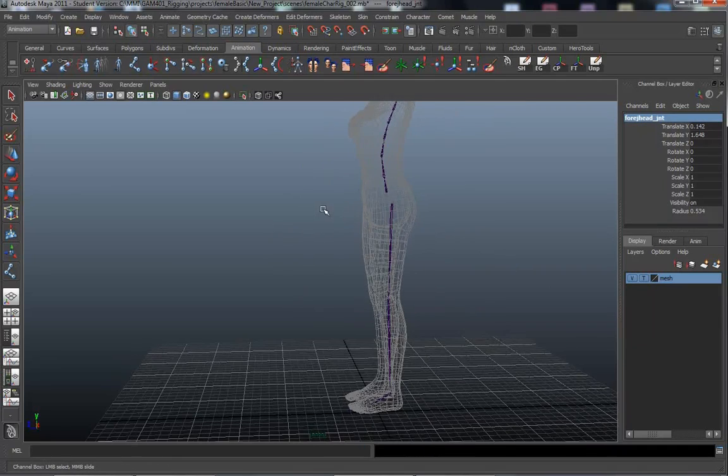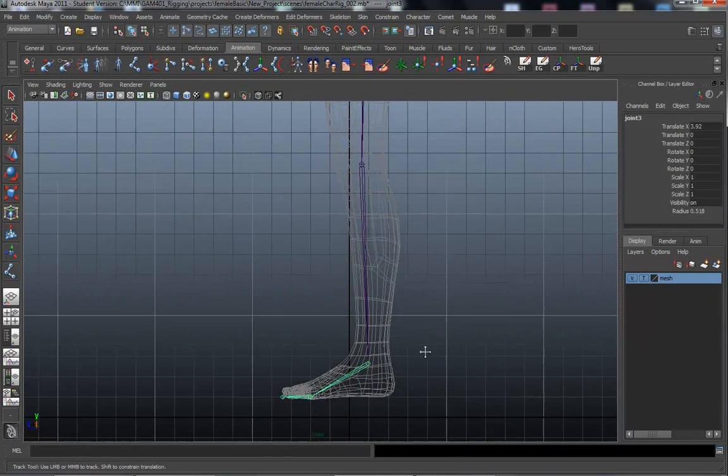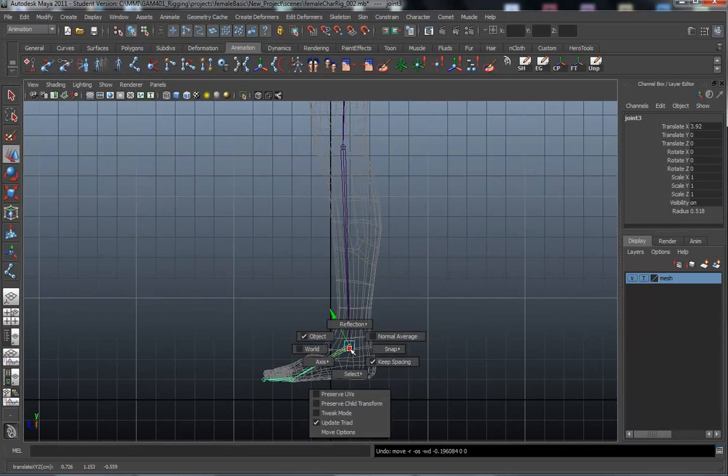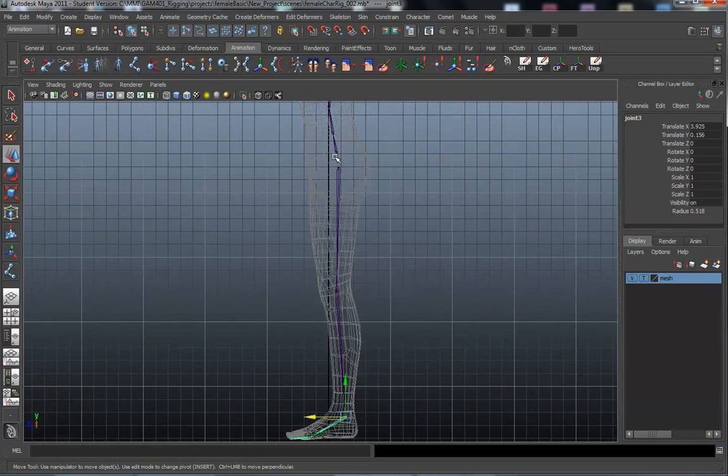Back down to the leg — let's double check and make sure we get a bend in the leg. I'm going to move this guy again. I'm in the side view, and I'll hold down W and the left mouse button to move it into world space. I'm going to move the ankle back. I know the ankle joint's not centered, but I want to make sure I have a bend in this joint. If I move the knee forward...